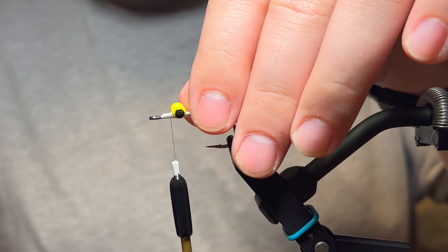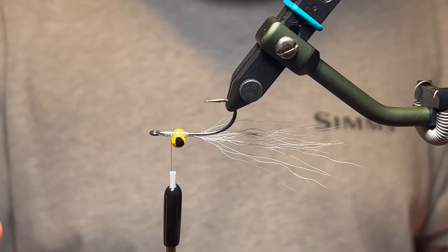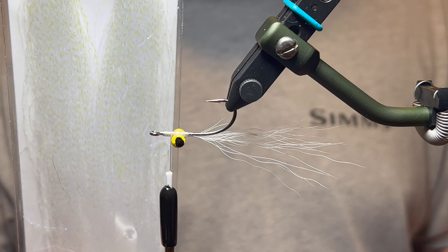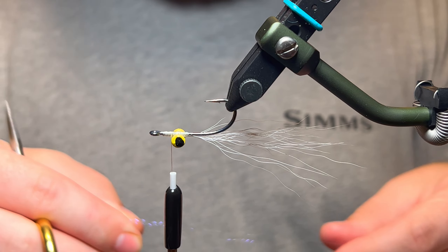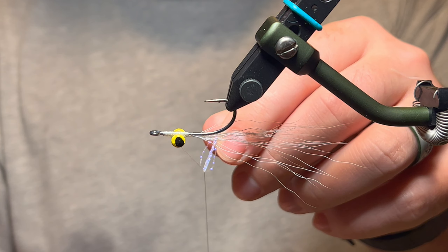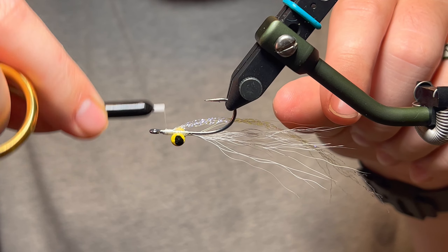Now we're going to tie in some crystal flash. To do so, we're going to rotate our hook upside down — this is the way the fly moves through the water. The lead dumbbell eyes keep it keeled with the hook point up. Just cut off a few strands of crystal flash, maybe three or four. Fold them pretty much in half over your thread and tie that in. With the crystal flash, I'm not going to go behind those dumbbell eyes — I want them to move a little more freely.